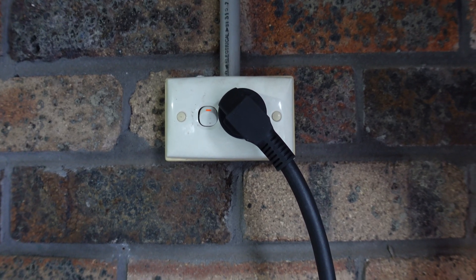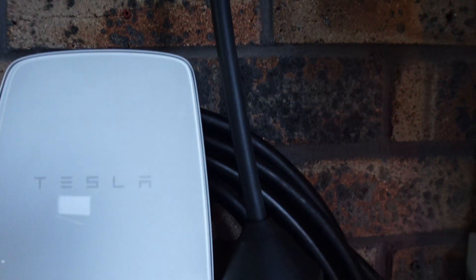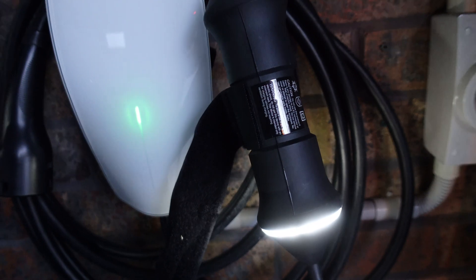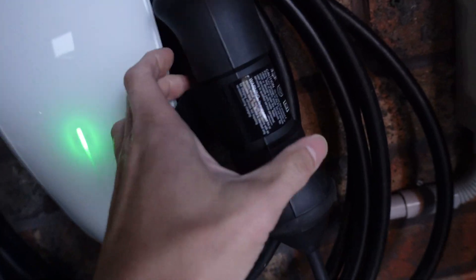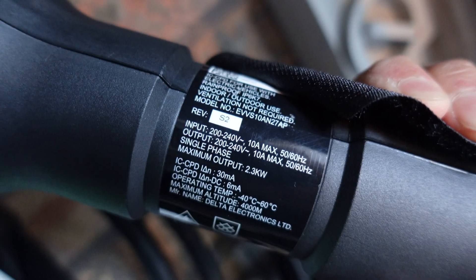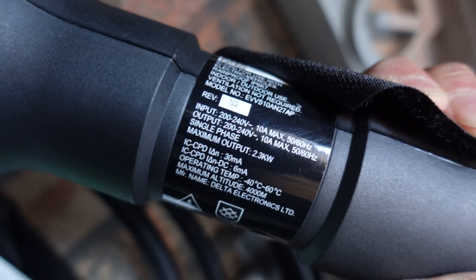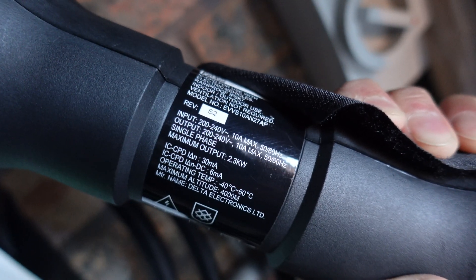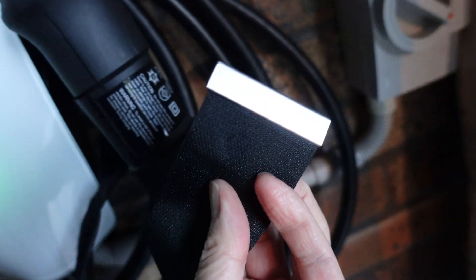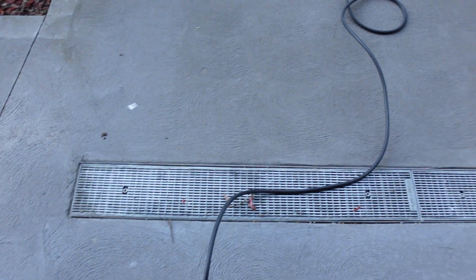Now I'm using the included 10 amp charger that comes with the Polestar. Here it is, flashing away — that means it's charging. It's definitely 10 amp; it says so on the charger itself: input 10 amp, single phase, output 2.3 kilowatts. And it comes with this strap here which says Polestar.